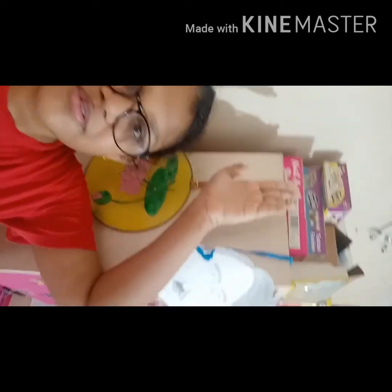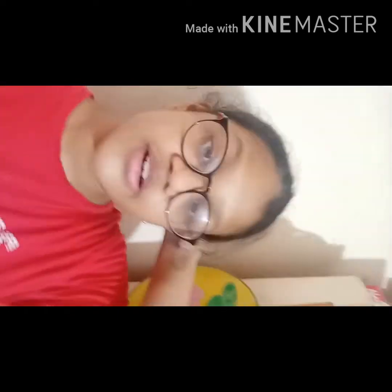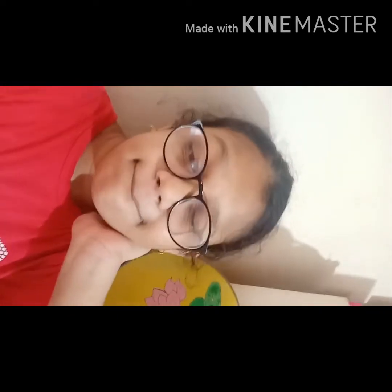You might have heard my brother speaking — he's answering his teacher right now. Ignore that. I have some boxes up here. These are the boxes for loom bands, nail arts, and everything, which I hardly use now.